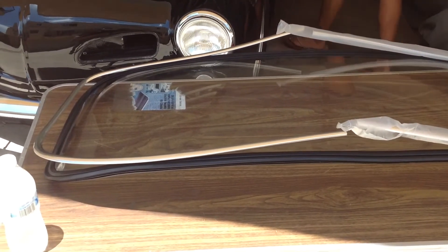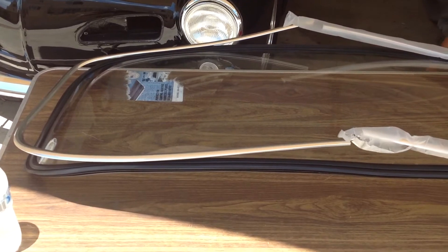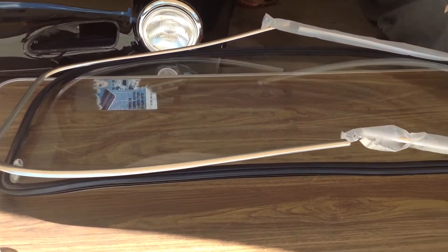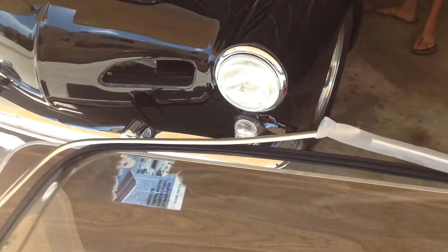Hey guys, there's something I want to show you that I didn't put at the top of this video. We're getting ready to do the back window, but the first thing you want to do — and this is really important — when we just took the aluminum out of the bag, you can see that it doesn't fit the curvature of the window.